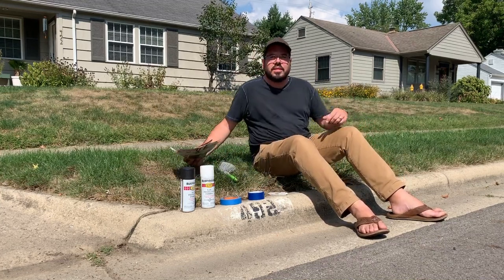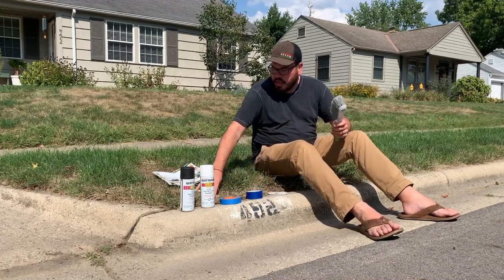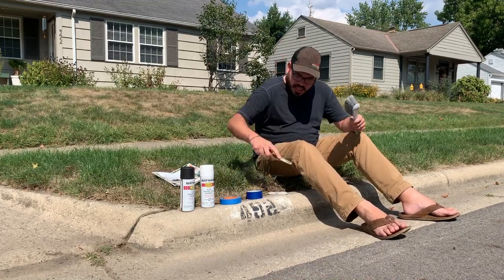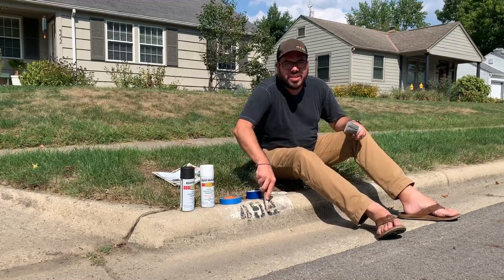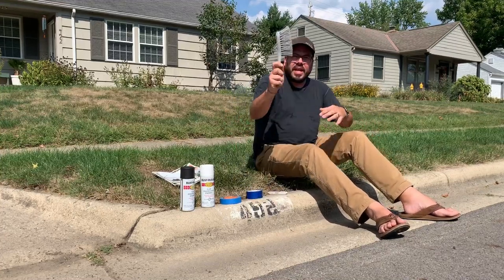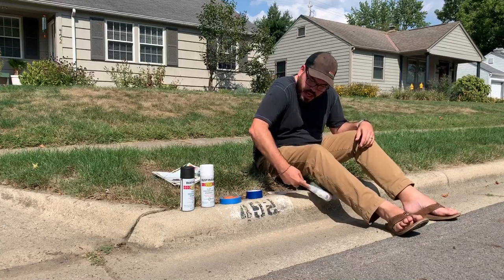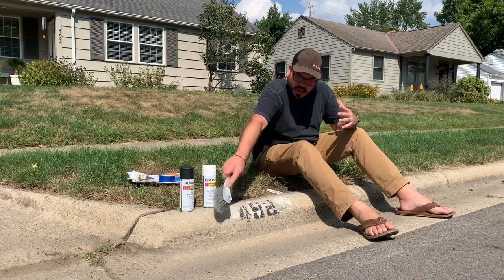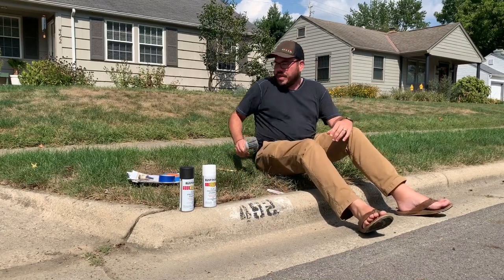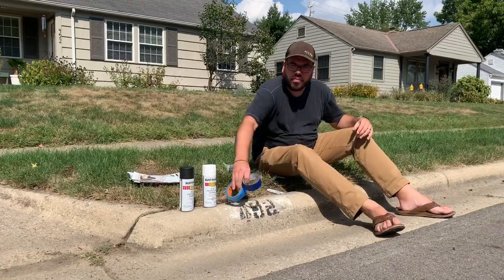The first thing you're gonna want to do is sort of clean up the area. You can use a wire brush like this to get the really junky stuff, and then I got this big brush here that I can use to just wipe away all of the dirt. Once you have a very clean area to work with, your next step is going to be to tape off the rectangle.